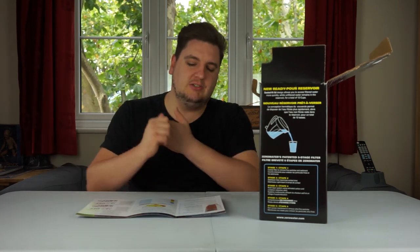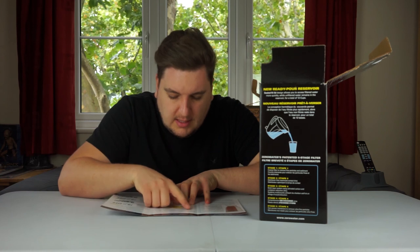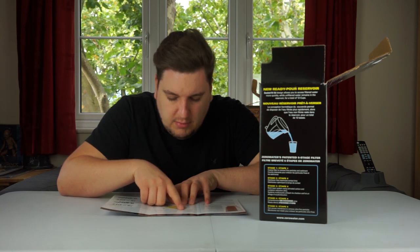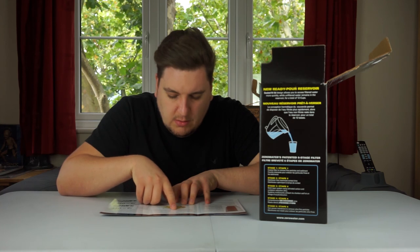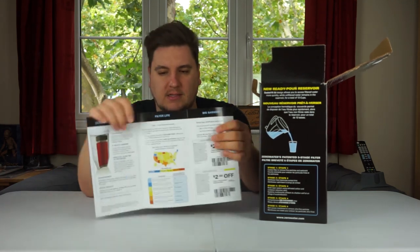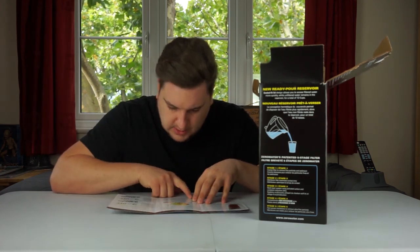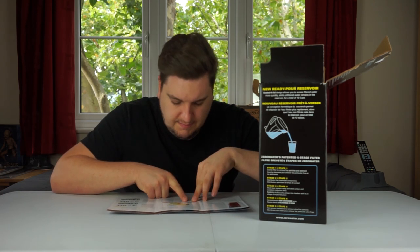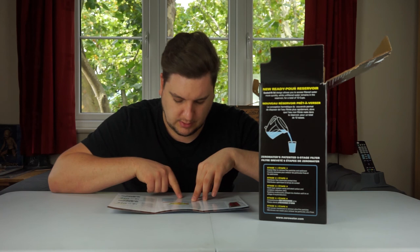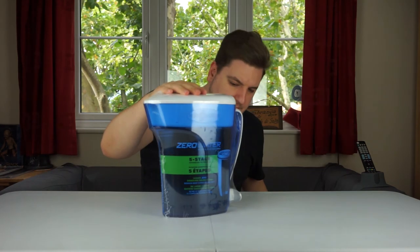Filter life varies by TDS level. Determine the TDS level in your tap water and use the chart to estimate filter life. If your product includes a TDS digital meter, test your tap water. There's also a map of the USA for TDS levels by neighborhood — no mention of the UK unfortunately. The chart goes from blue, which meets FDA definitions of purified bottled water, through to dark brown, the highest TDS level.